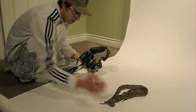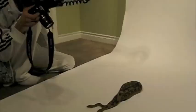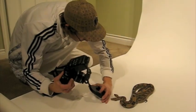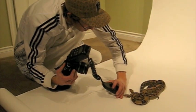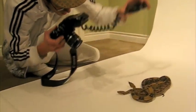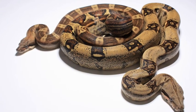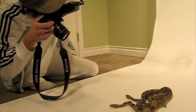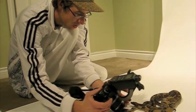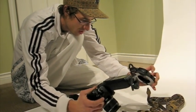I try to get them in a nice pose, and as soon as I have it I snap the shot — keeping the flash above, nice and centered. I'm going to keep the flash directly above them to ensure the least amount of shadows possible.